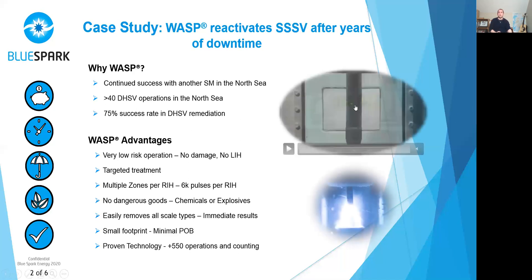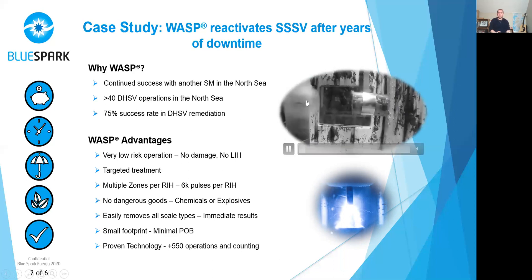What you see here is the bottom of the WASP tool with the rubber membrane — this is where the magic happens. We release our energy at about 30,000 volts over a small spark gap. That spark creates heat, which then creates a hydraulic pulse. You can see the pulse going — it hits the tubing wall or the safety valve perforation, reflects around the target zone, and it's that push-pull action that actually peels the scale away from the wall.